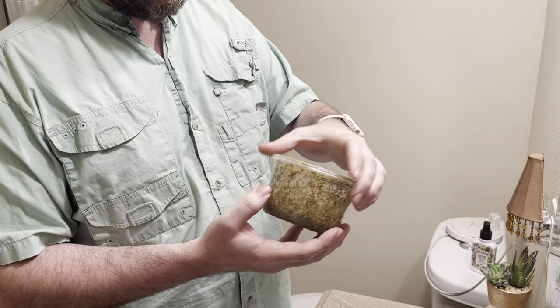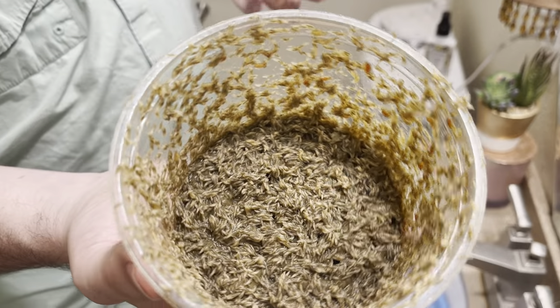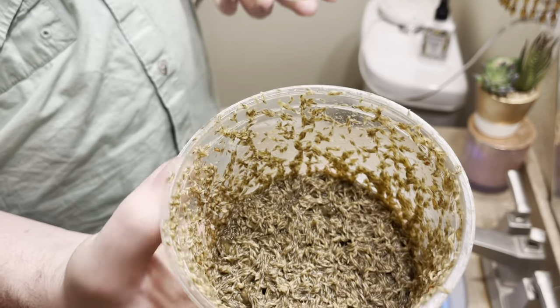there's a ton in here. Now what I'm going to do is quite simply take the lid off. You can see all the larvae in there — tons of larvae.